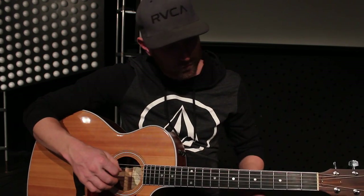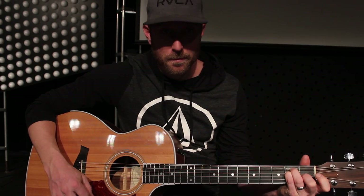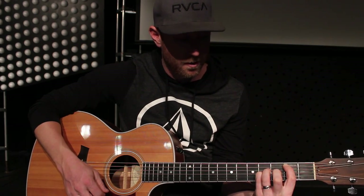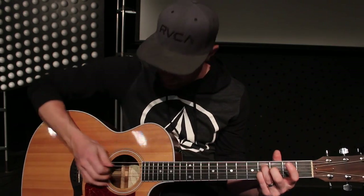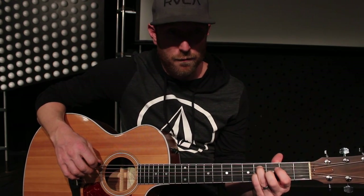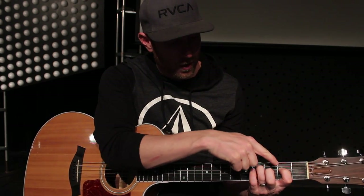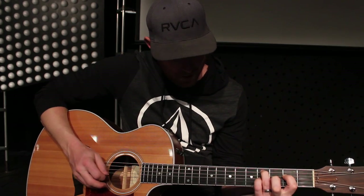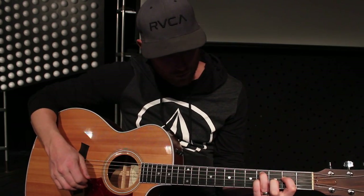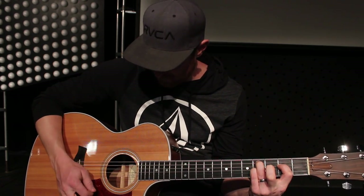Then it goes right into the chorus, where you're also playing the A, then it goes to an E, up to a B. And then the C sharp minor I'm playing is a little bit different — I'm actually taking and putting my ring finger here on the C sharp, 5th string, 4th fret. And then I'm adding the E down here on the 2nd, using my pointer on the 4th string and 2nd fret. And then just the pinky right underneath here, 4th fret on the 3rd string. And then I play the bottom first 2 open. So that's your C sharp minor.